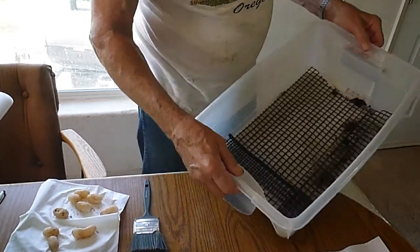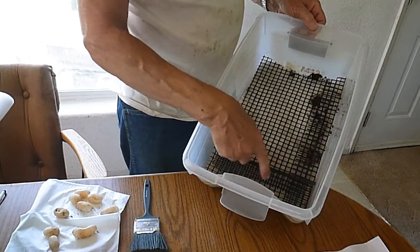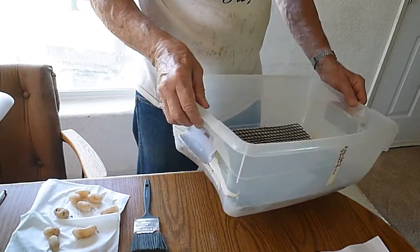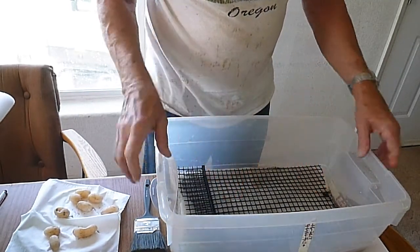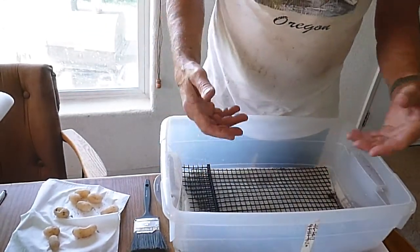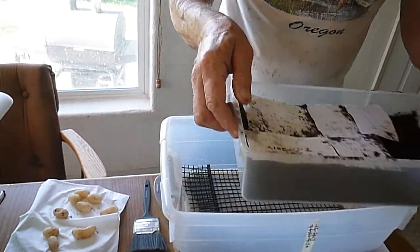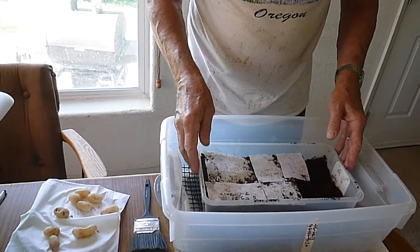Inside the incubation chamber there is water run out of filter material — sort of like an air filter material — that I have in the bottom of this. And then I have a plastic grating over the top of it. This keeps the humidity even in the incubation chamber, and I believe that's an important aspect of successfully incubating box turtle eggs.